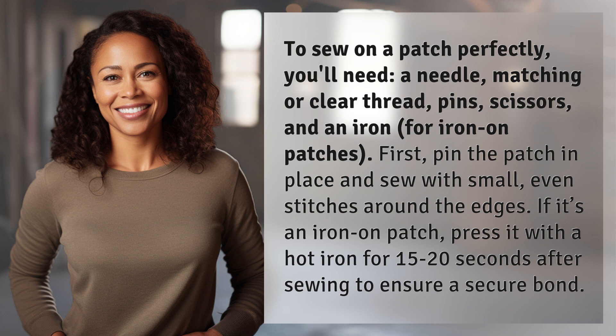First, pin the patch in place and sew with small, even stitches around the edges. If it's an iron-on patch, press it with a hot iron for 15 to 20 seconds after sewing to ensure a secure bond.